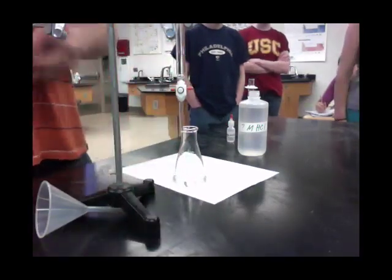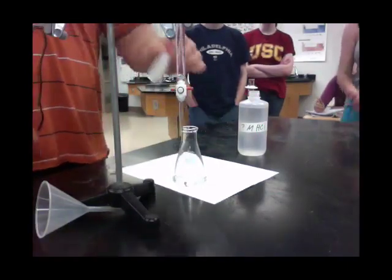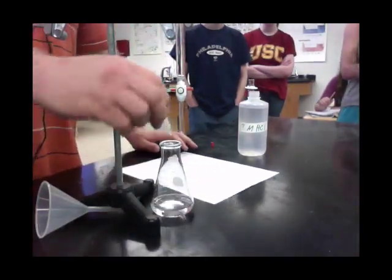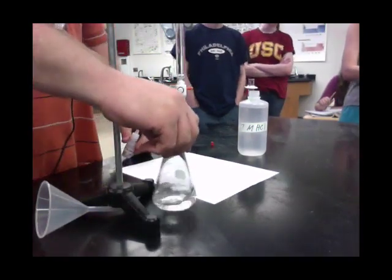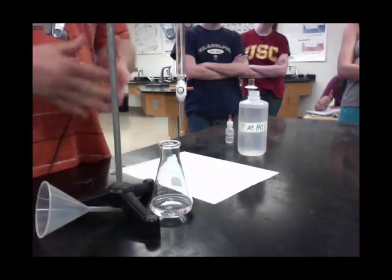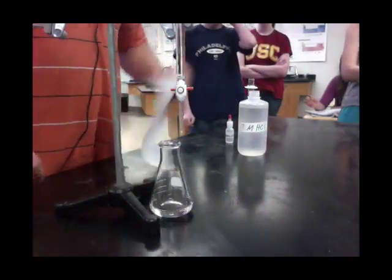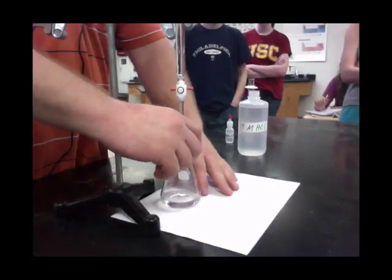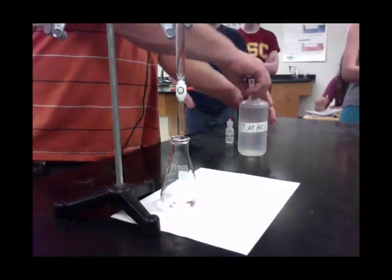Now I'm ready to start the titration. The number one thing you have to do is add the phenolphthalein. If you don't add the phenolphthalein, you won't get a color change. A couple drops is all you need. It stays clear when you are in an acidic solution and turns pink in a basic solution. So it should start off clear. You also need a white piece of paper underneath your flask so you can see the color change.